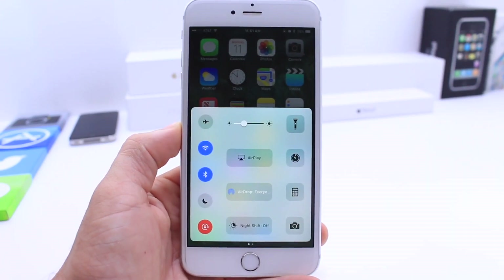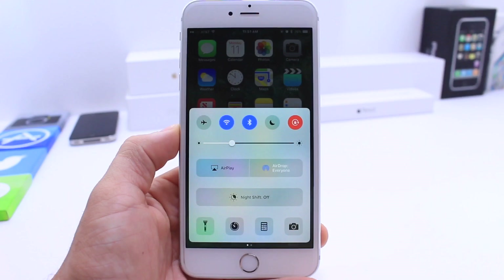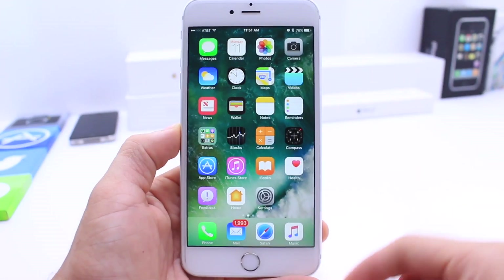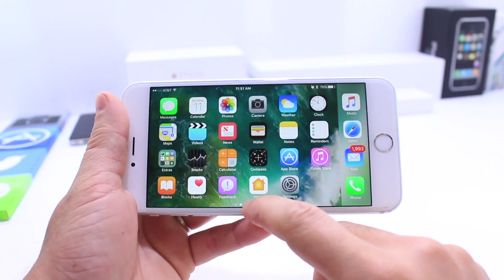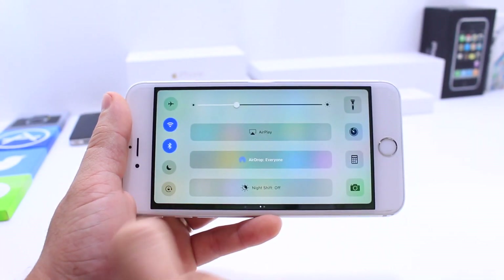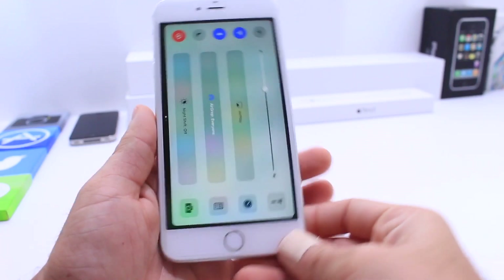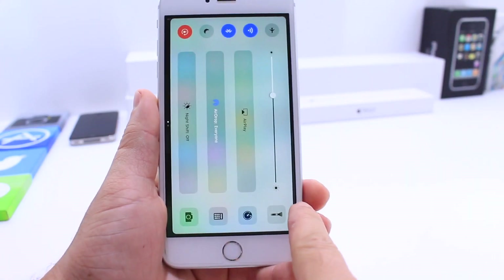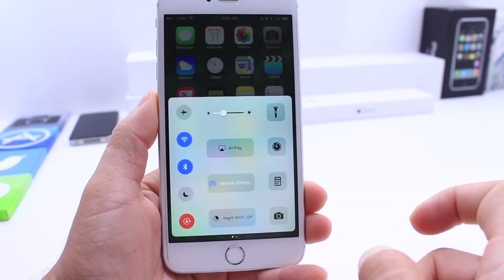So how do you do this? How do you get this to work? It only works on the iPhone 6 Plus and 6s Plus because they are the only ones that rotate on the springboard. So swipe up from the bottom, lock the device rotation after you're in landscape, come back around, and then swipe very gently from the bottom right — and boom, it falls right into place.